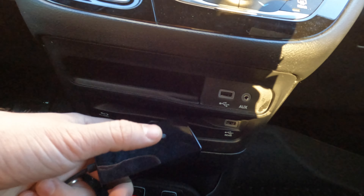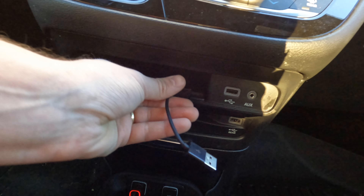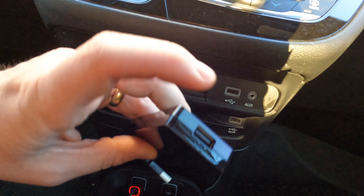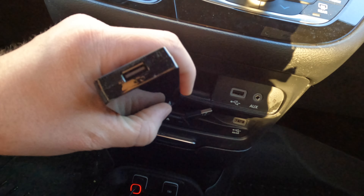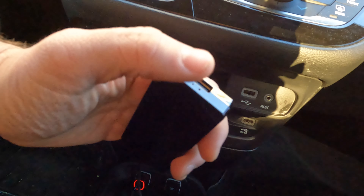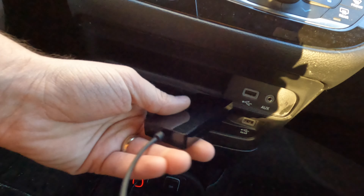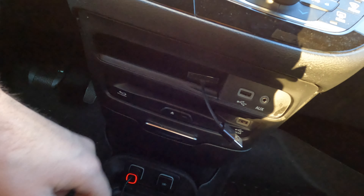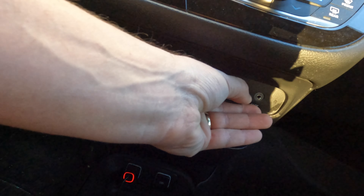If you wanted this to be more permanent, you could put double-sided tape on here and stick it in there, but I would not recommend that because if you want to get the firmware updates they offer, you would probably need this USB port. So I wouldn't really recommend doing that. It honestly stays right there just fine.